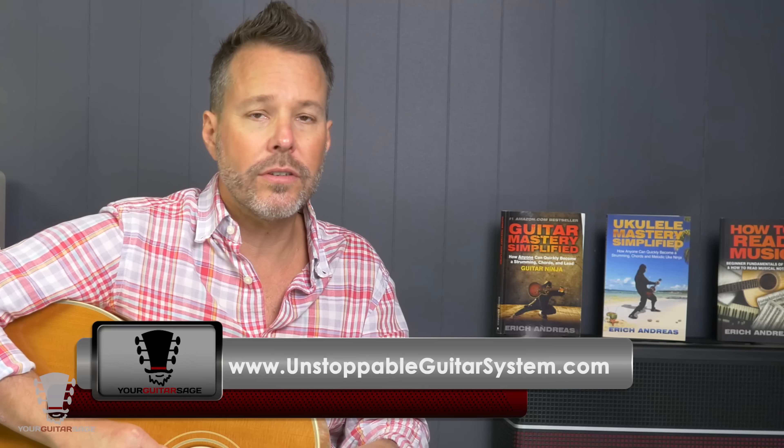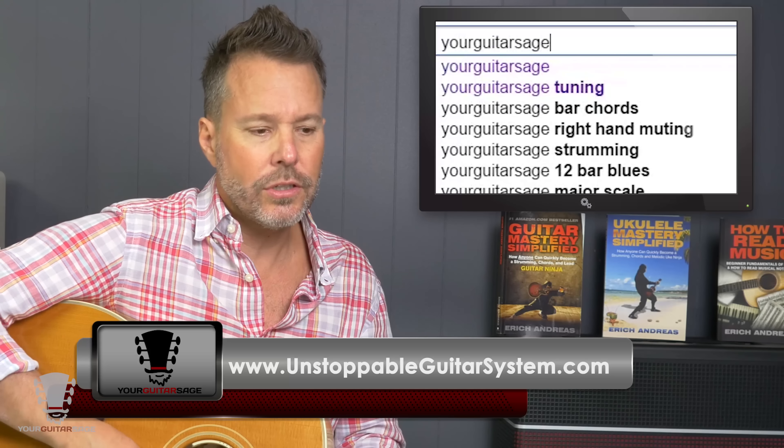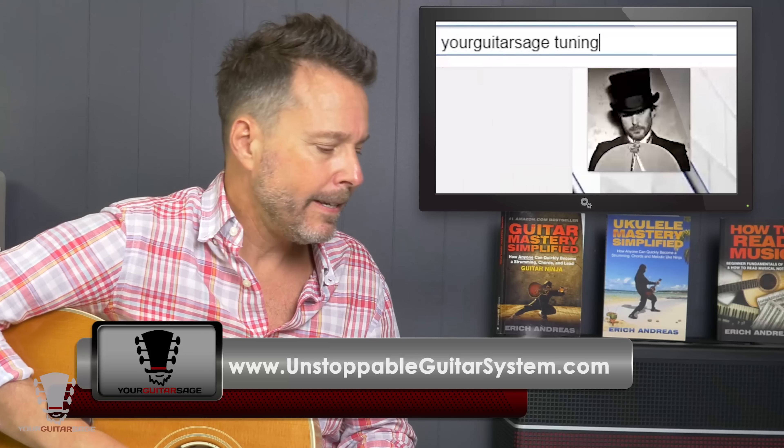First off: strings. If you have old strings or new strings, they're both going to be a problem. Very old strings just won't stay in tune — steel has an elasticity to it, and once it loses that, it's done, like the elastic on your underwear. So you've got to change them. When you have a new set of strings, you have to stretch them out. I have videos for that in the Unstoppable Guitar System and probably on YouTube as well.